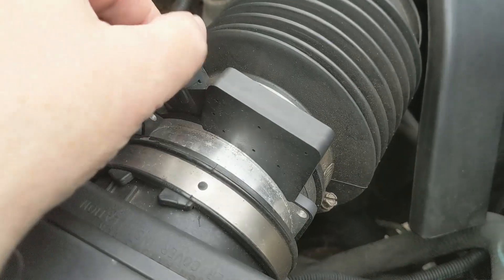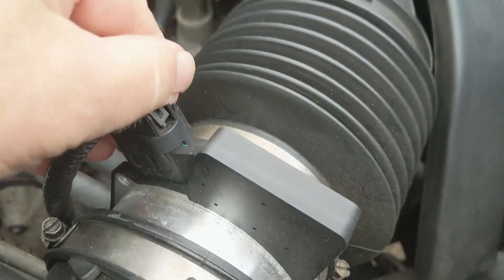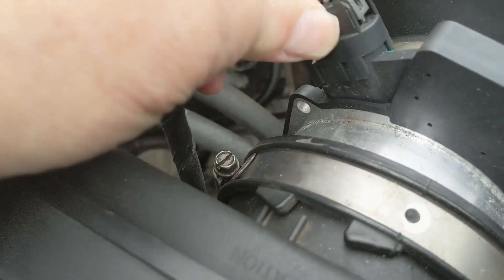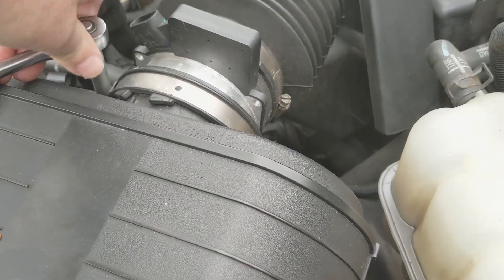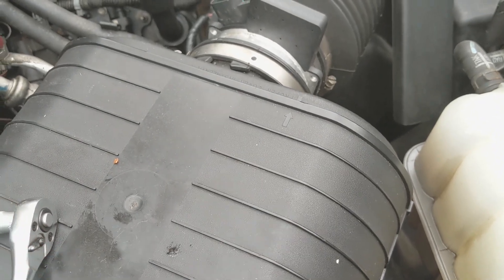First step is to disconnect the MAF sensor. There's a locking clip which I'm going to try not to lose. It goes onto the connector and the connector just pulls off. Next we have an 8mm bolt on the clip which we can slacken off to remove the air intake from the air filter.